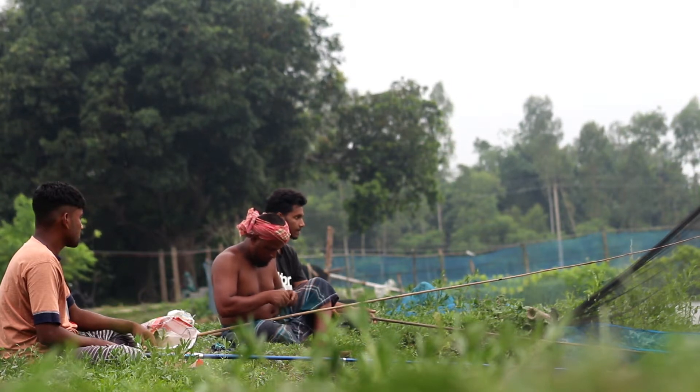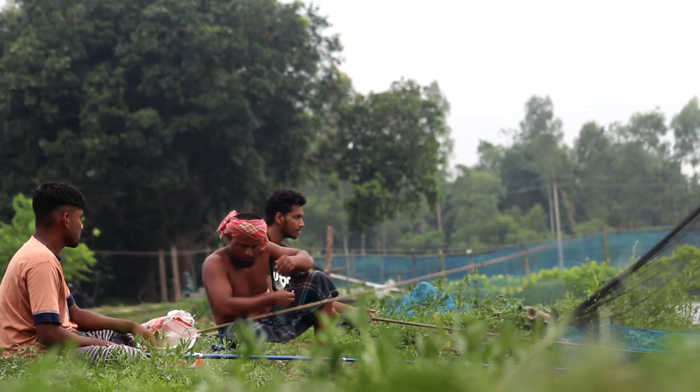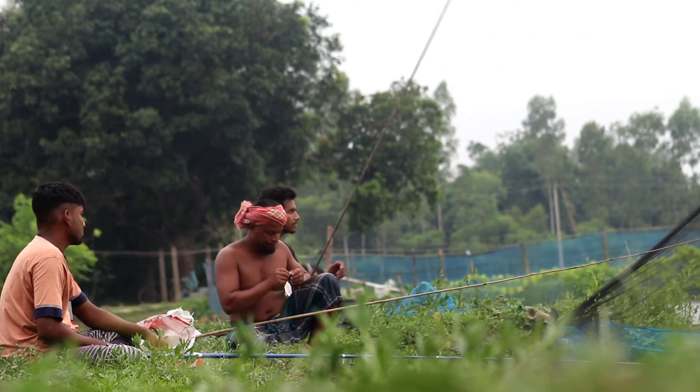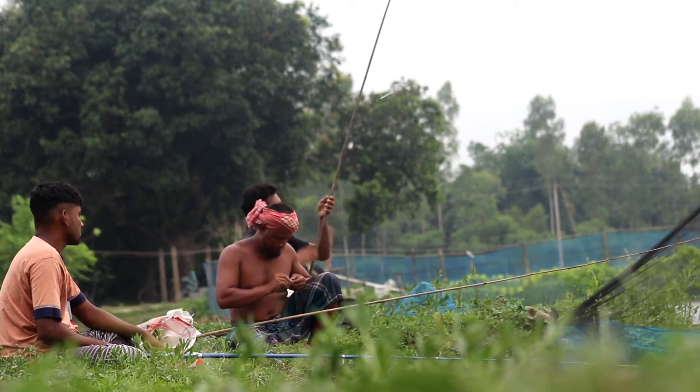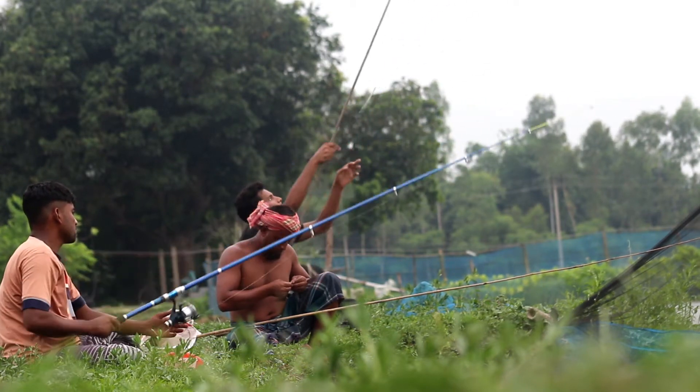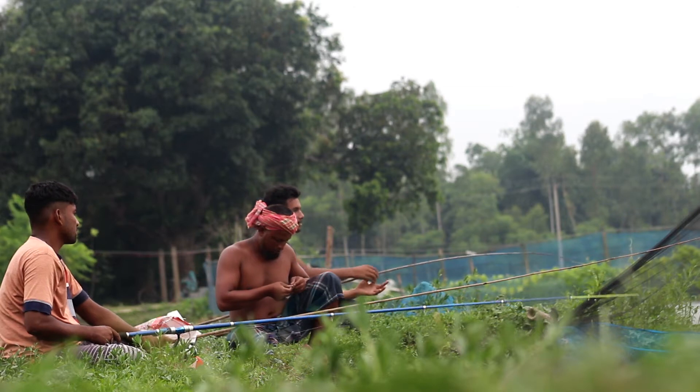Use caution and respect the environment. Wearing waders or waterproof clothing can keep you dry and safe while wading in the water. Move quietly and avoid disturbing the water unnecessarily to prevent scaring away fish and disturbing the habitat.